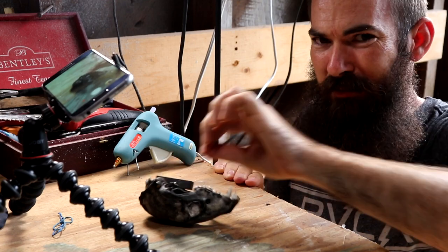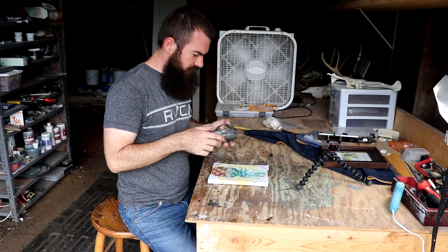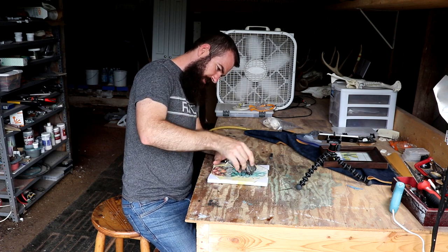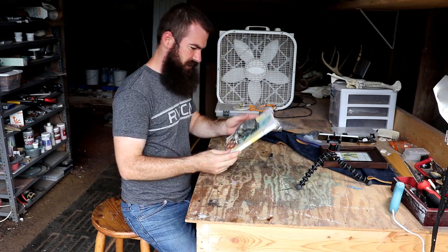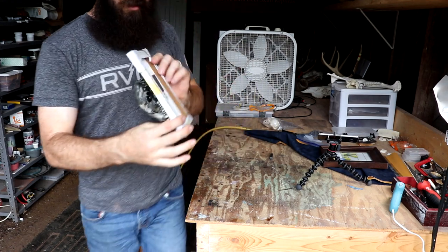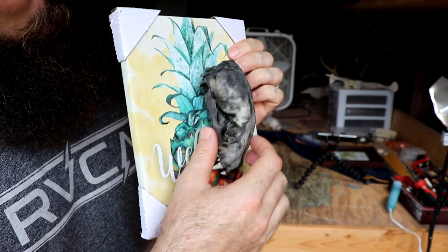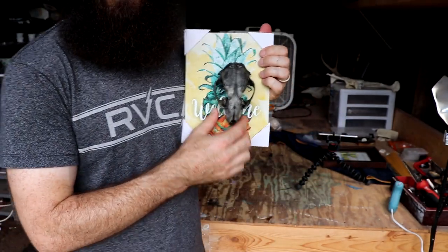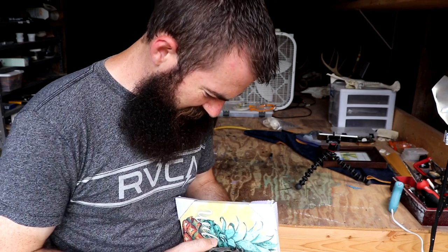I hope this works, I have a feeling it's not going to but I hope it does. All right, here goes nothing — whoa, it sticks! Okay, so it's on, but as you can see there's a big ugly magnet sticking out the back. But you can take it off, stick it on. The idea is there, the concept is there — I just need to refine it a bit.